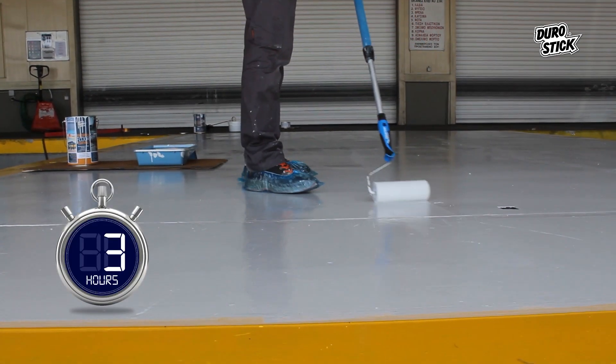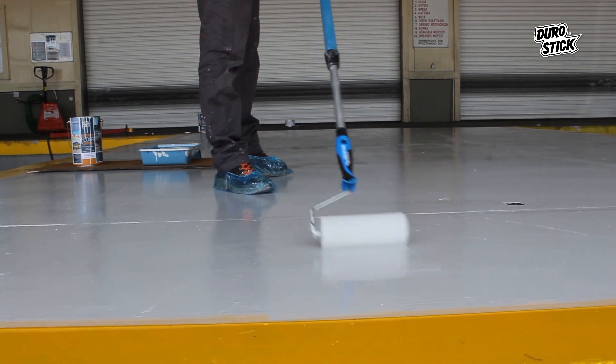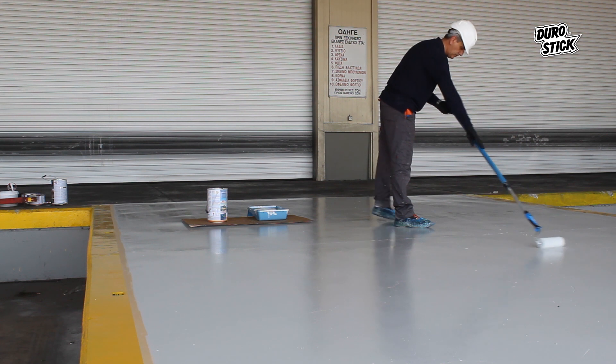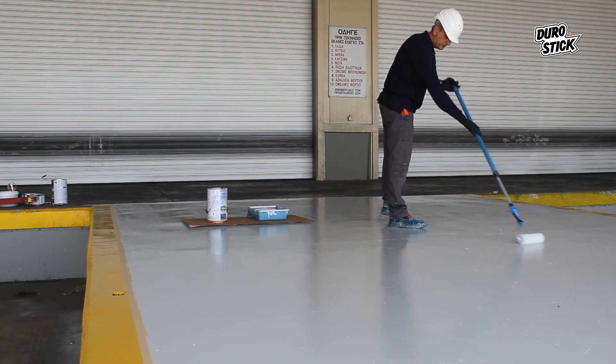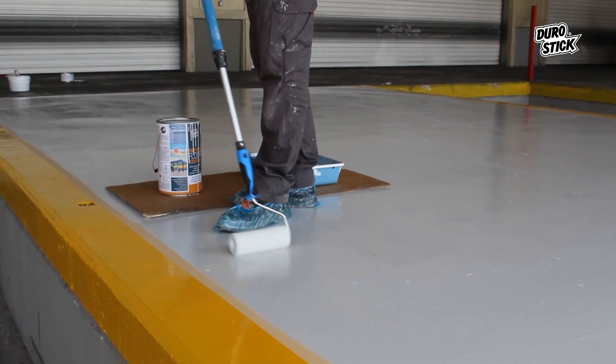12 hours after the first coat, a second one will follow that will complete the work and produce excellent results. Although the surface is dry and walkable, to keep it safe we protect it with plastic covers on our heavy professional shoes.